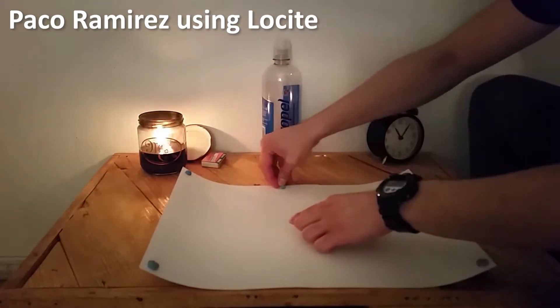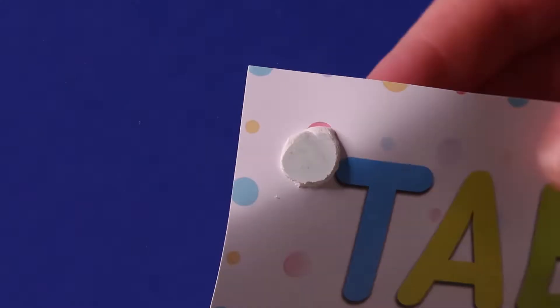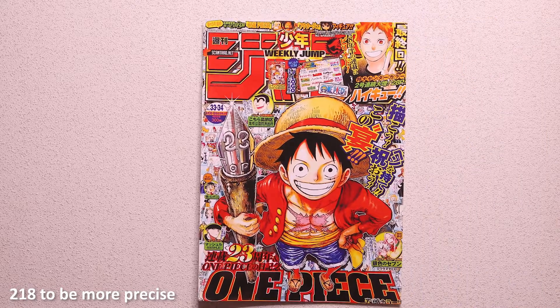Videos of other brands are using way too much product and, judging from the comments, leave marks too. This one doesn't — fabric, paper, wallpaper — no residue, no stains, nothing.